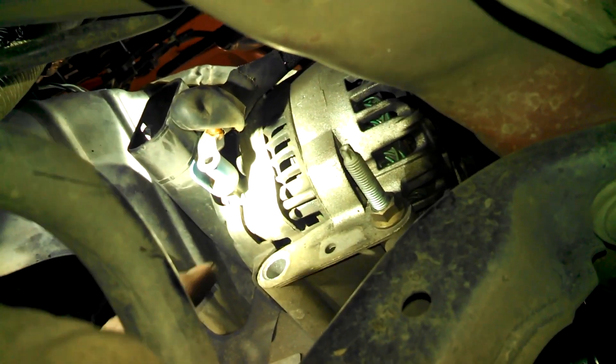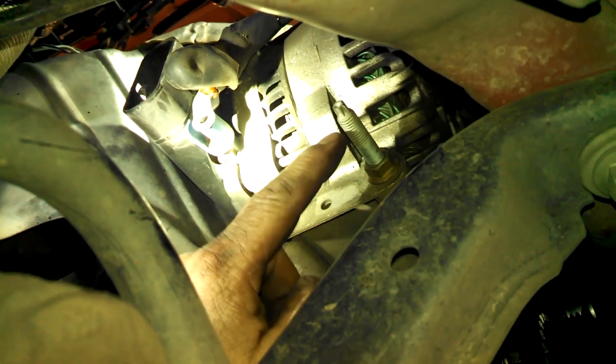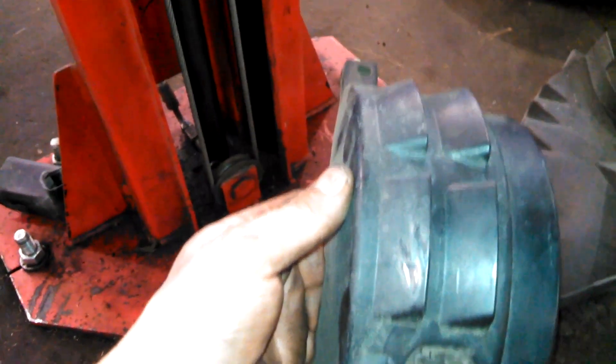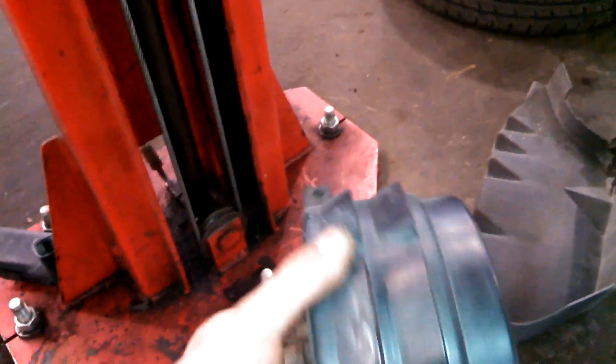Here you can see I'm already working on it. There's a 13 millimeter bolt in here and a 15 millimeter nut on here. There are also two 15 millimeter nuts for a shield right here that you've got to get off — two 15 millimeter nuts on two studs.